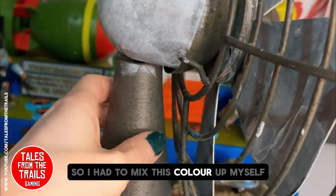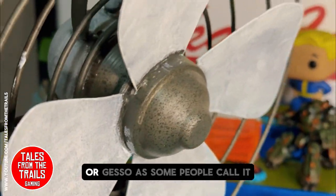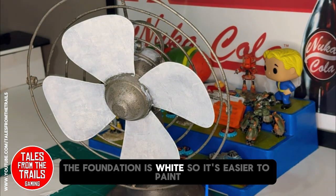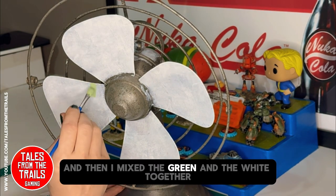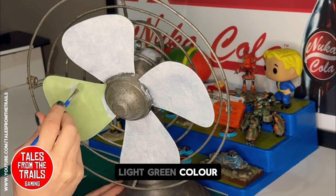It just needed to be painted pale green, so I had to mix this color up myself using just green and a bit of gesso — white, or gesso as some people call it. The foundation is white so it's easier to paint, and then I mixed the green and the white together and we ended up with this lovely light green color.